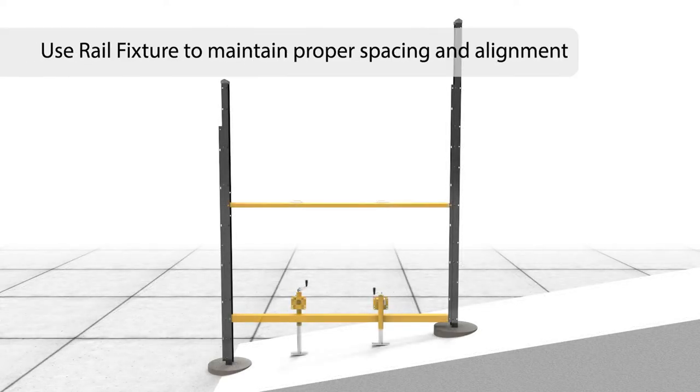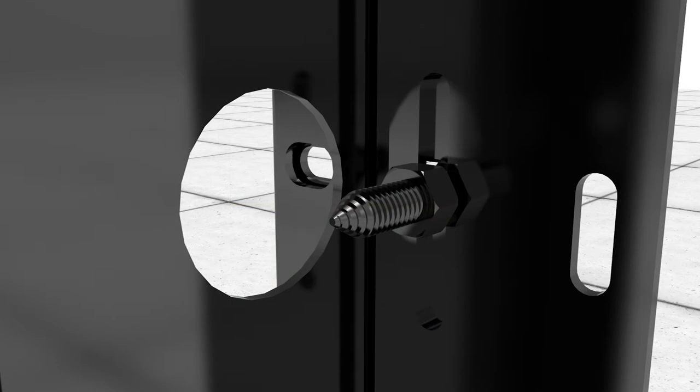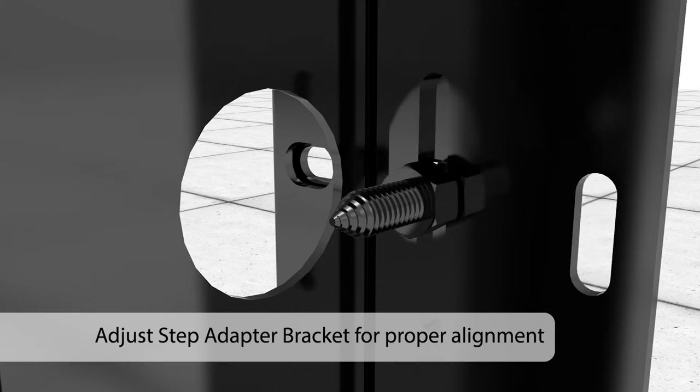To maintain proper spacing and alignment, installation of stepped posts is best completed using the Matrix rail fixture. In order to position the Matrix rail assembly at the closest point to grade and to accommodate slight elevation differences, the step adapter bracket can be moved up or down the stepped post.